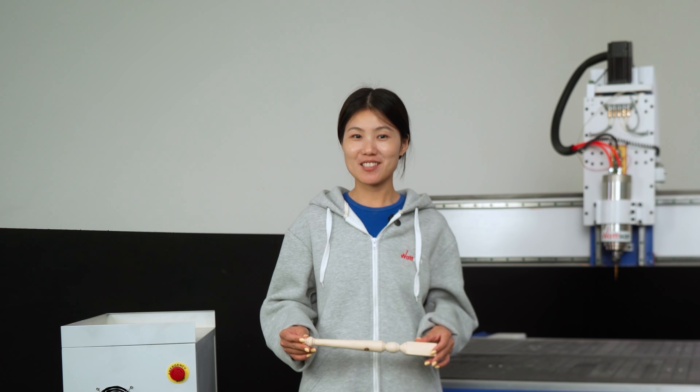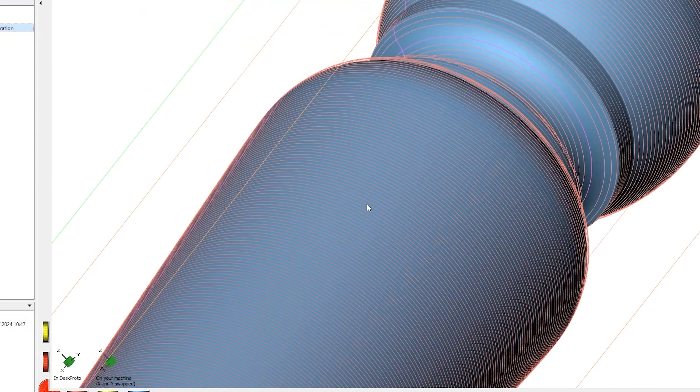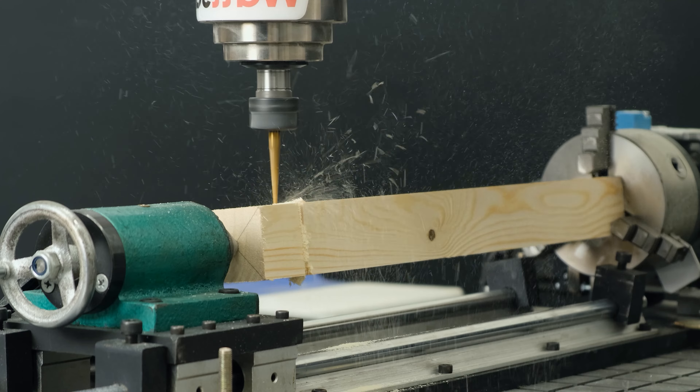Hey guys, today we are going to make a gorgeous baluster. We'll show you exactly how to work with the layout and give you all the details on processing, so watch the video till the end.